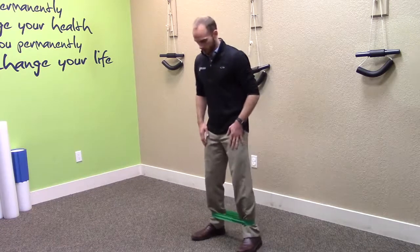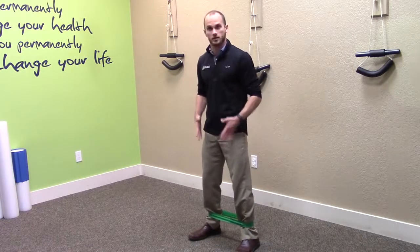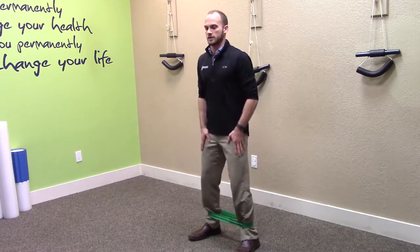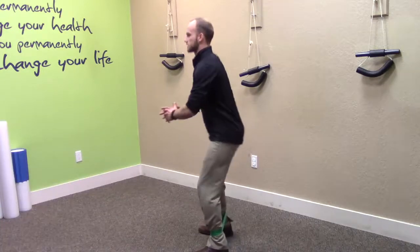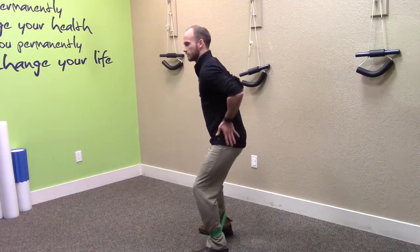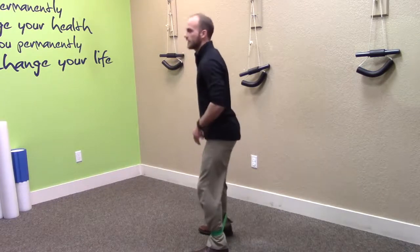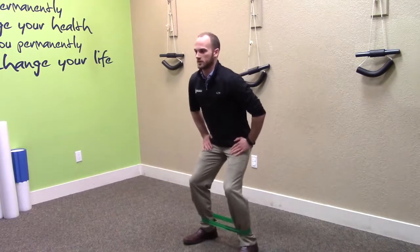From there, spread your feet out a little bit more than shoulder-width apart, just so you have a little bit of tension on the band. Then get into a quarter squat — if you look at it from the side, you're just coming straight down, not too far, just enough to get a little bit of a bend at your hips and knees.